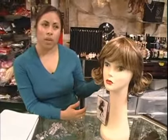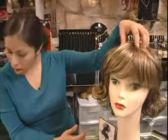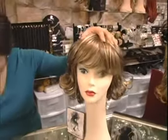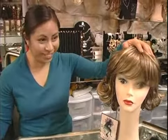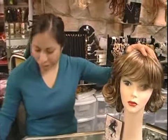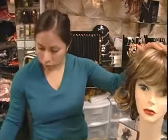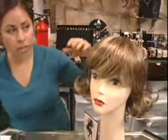You want to add volume above the jaw line, so you want to have height and you want to comb hair to add width from the eye level through the crown of your head — so something like this would be really good.